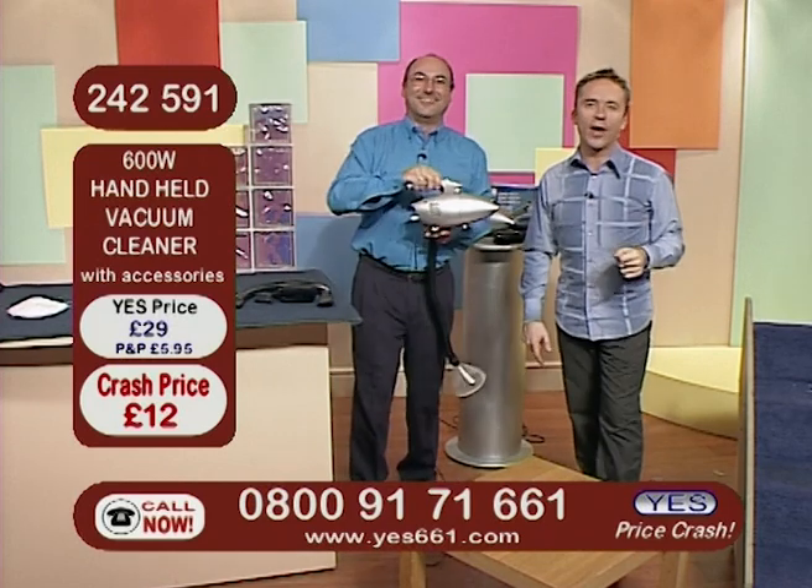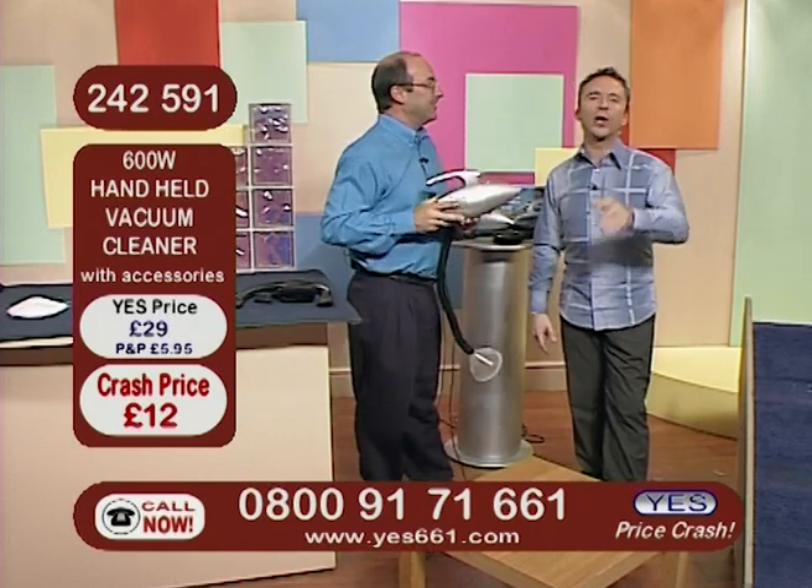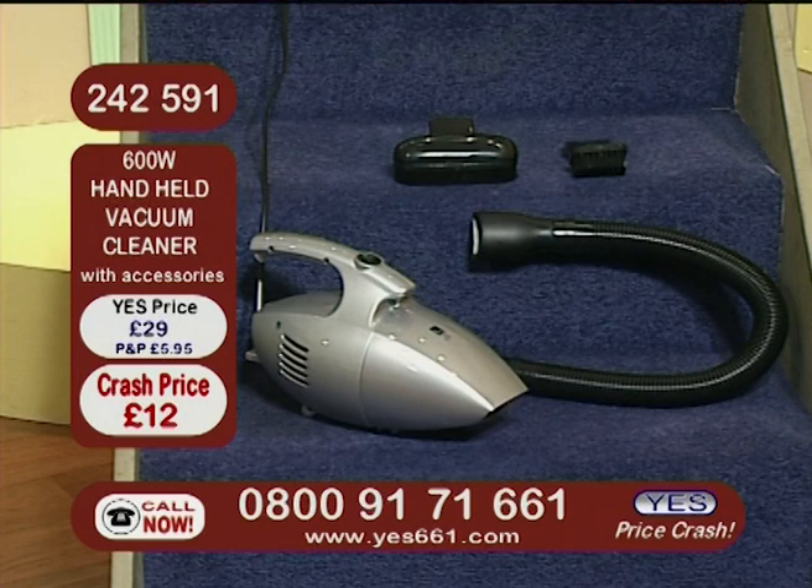One final look at those details and then we need to move on. 242-591 is the item number for our 600-watt handheld vacuum cleaner. You did it again, David — thank you so much. All of the accessories are there as well. £12 and a free phone telephone number: 0800 917 1661.